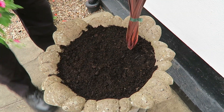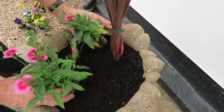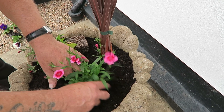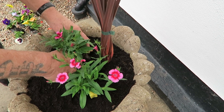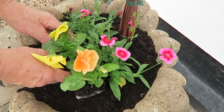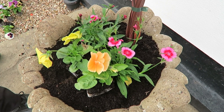Let's pop the plants in. We'll have two dianthus in the centre. Now all I'm going to do with this tub is fill it up with pansies — I'm just going to set the centre out so we get a balance.